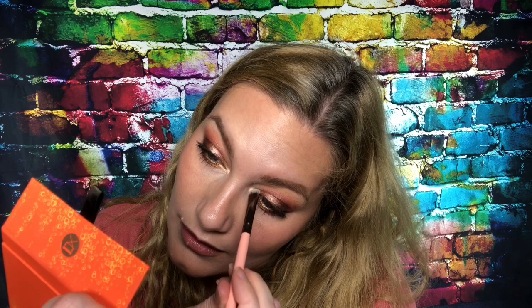Now I'm just going to pop into this lightest shade — the lightest shimmer — for my inner corner highlight. Just bring it up a little bit that way, and I'm all finished. That is the look with the Viseart Spritz Edit palette. That's the full look — I'll see you guys next time.